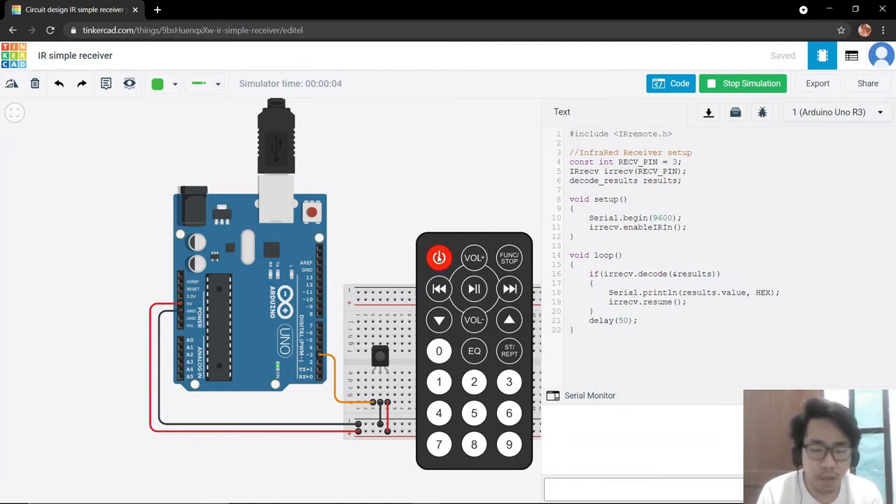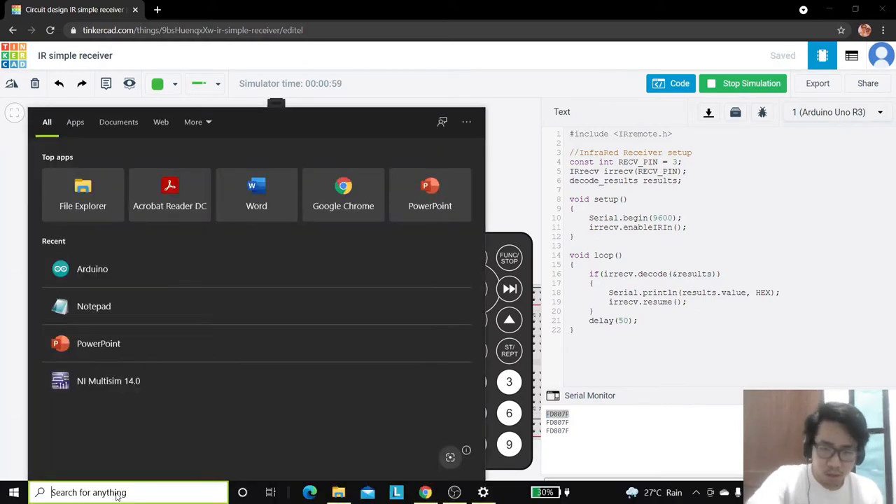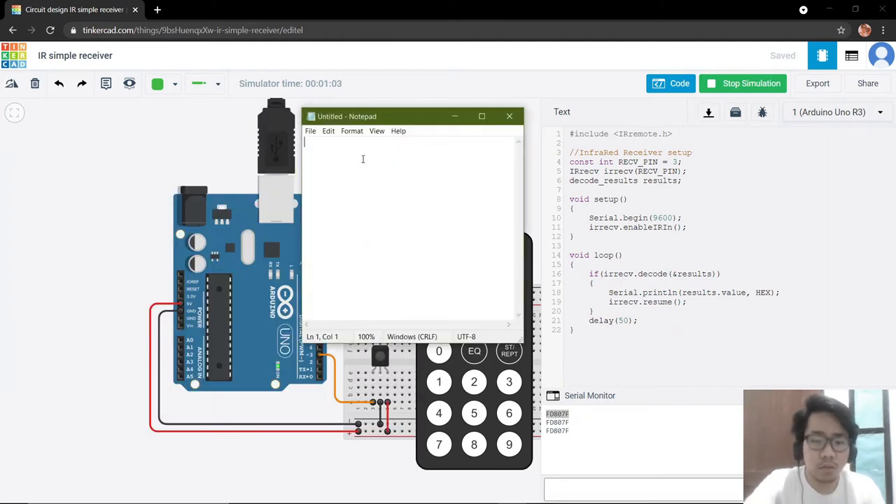As you can see, if I press any of the buttons it will provide a specific hexadecimal value. We have an 8-bit hexadecimal value. If we press the button long enough it will provide an error value. The only values we need are for volume plus and volume minus for our count up and count down functions. So for the volume plus, this is our hexadecimal value — we need to copy this and remember it so we can input it later in our code for the two-digit counter.